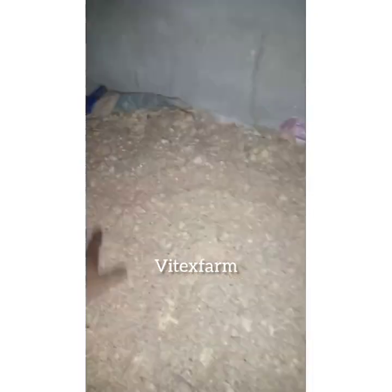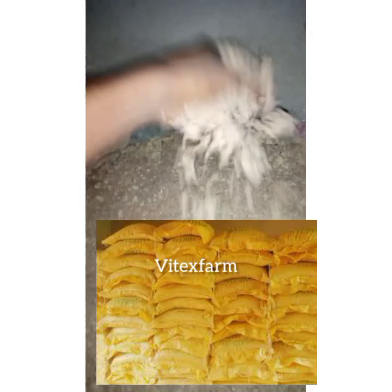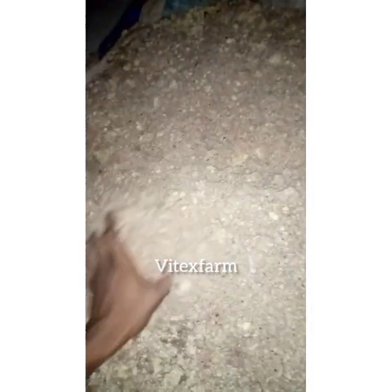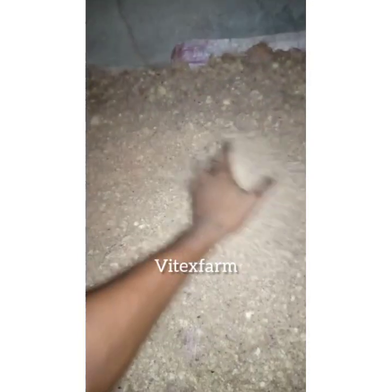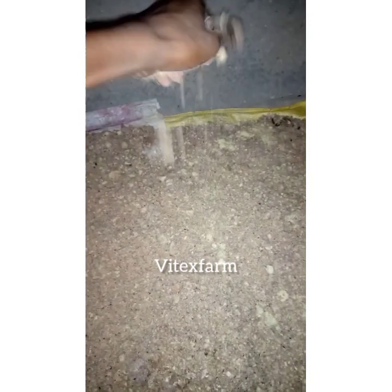When you do that, you can feed the mix to your birds. Your birds will be very happy eating this feed. By doing this, you will reduce the cost of feed, because as we know feed is very costly — a bag of feed costs almost 10,000 to 11,000 Naira. When you formulate feed with maize chaff, you will reduce the cost of feeding your poultry birds.